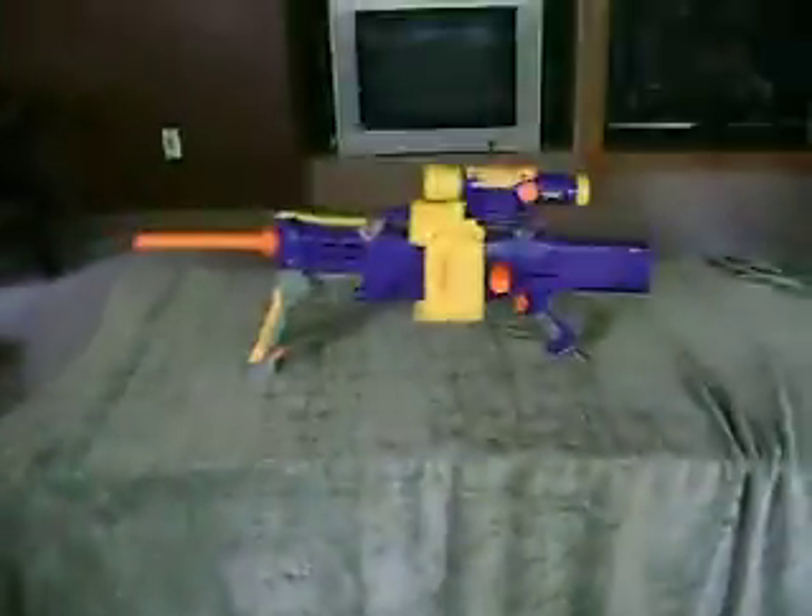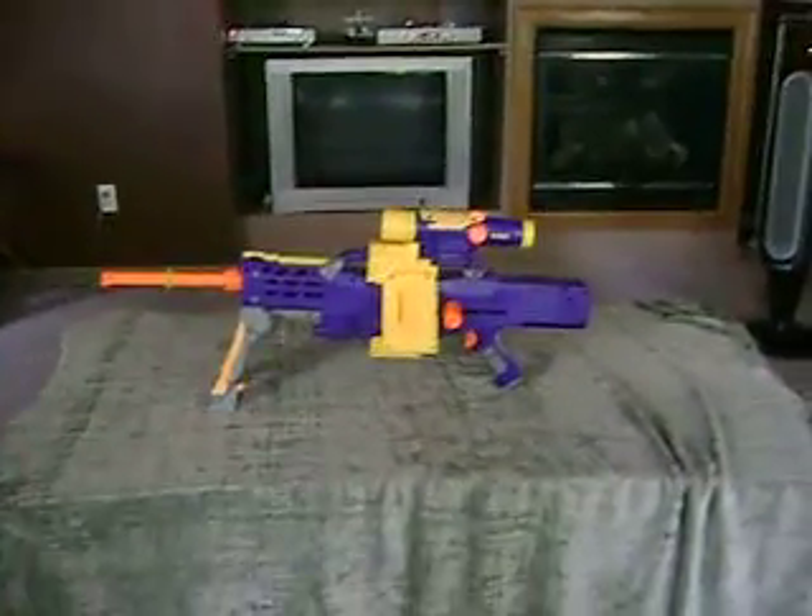And you just put this on. And that's my modern long shot. There you go. Thank you so much.